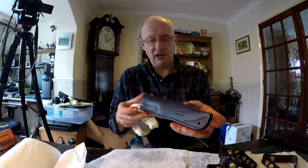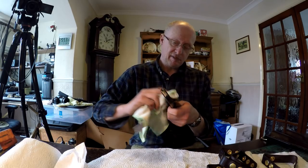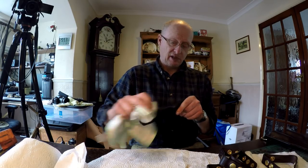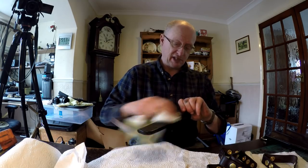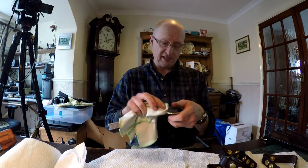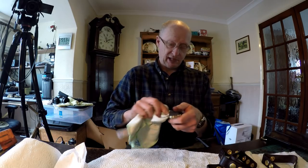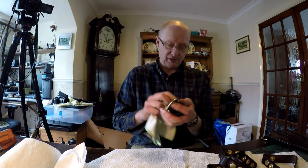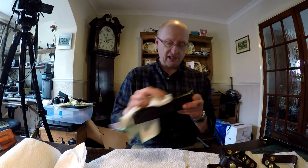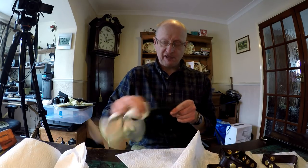You can see it's beginning to take on a nice luster. This method of finishing the leather is what my friend John Wellings on YouTube has shared with me. John's a fantastic leather worker — he's got an Etsy shop and makes some wonderful leather craft goods. I'll put a link in the description box to John's YouTube channel and his Etsy shop.